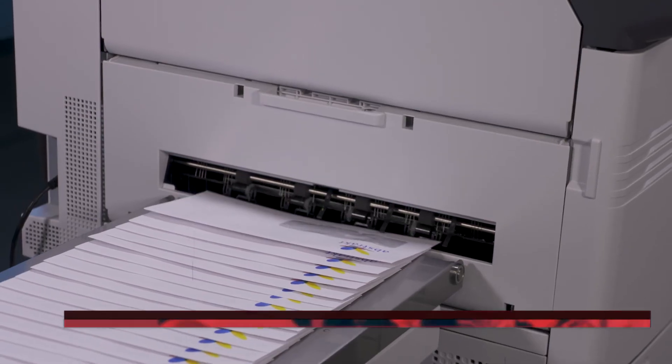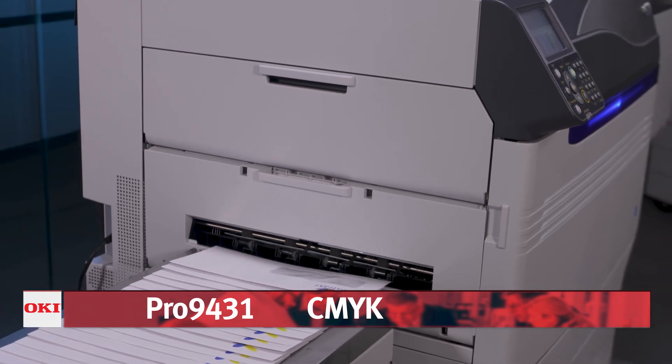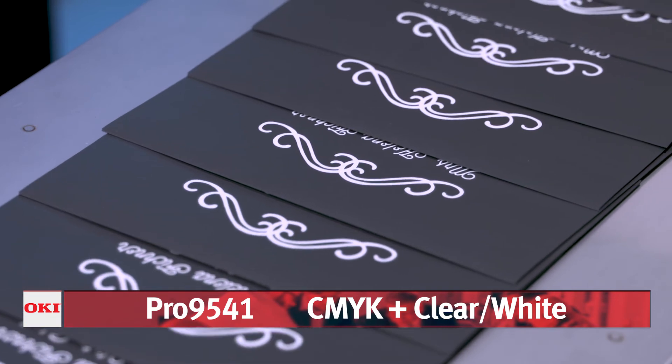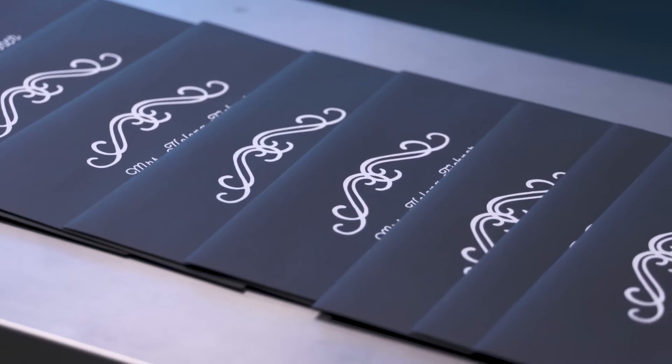The affordable Pro 9431 is an easy choice for printing in brilliant color on white envelopes and stocks. The Pro 9541 offers full color output, plus the additional versatility of applying both white and clear toners for white on color media and clear accents, like watermarked business cards.